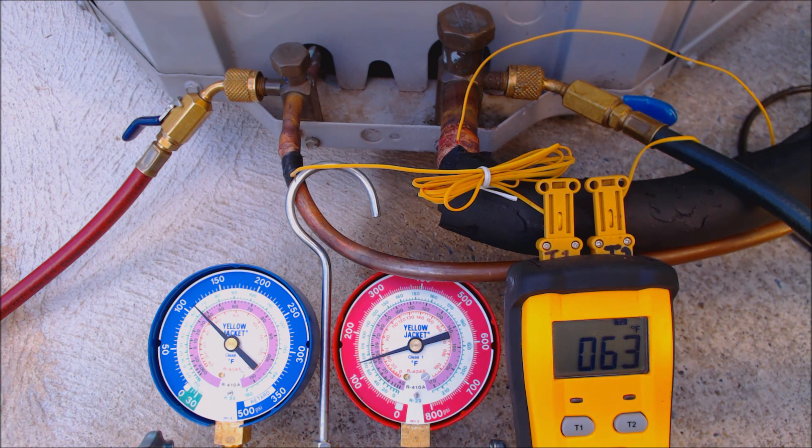I just wanted to go over that with you quickly, in the rare instance that you run into it on a service call — mainly if somebody wasn't paying attention during a changeout. That TXV would definitely need to be changed out for an R22 TXV.